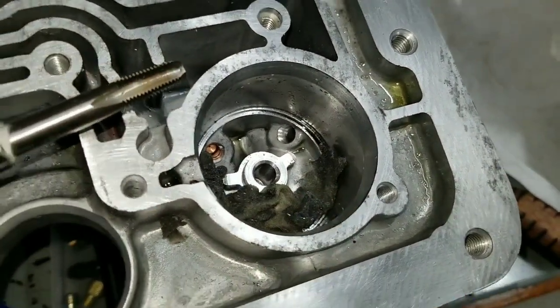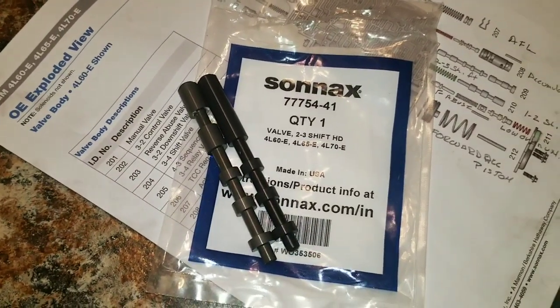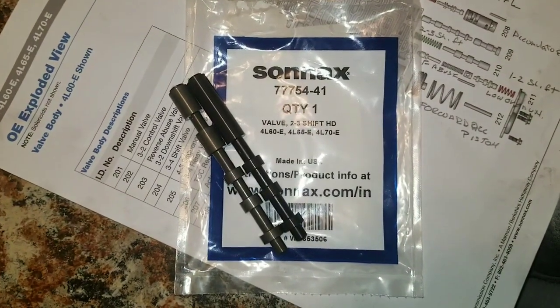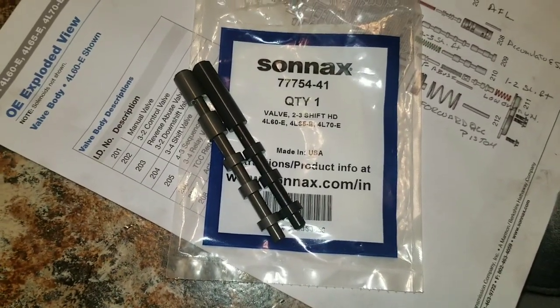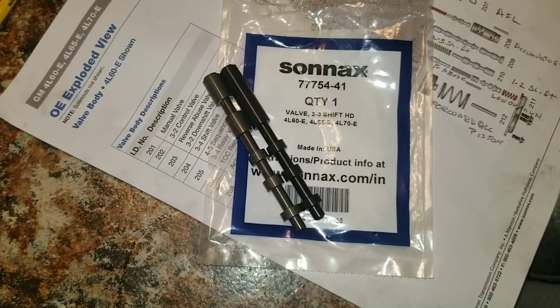There are the two valves next to each other for anyone wanting to see the difference — the one on the right is the replacement. There's a part number if you look in the GM Hydra-Matic book; you can look at the fluid circuit and what you're doing by installing that valve and drilling the hole too.